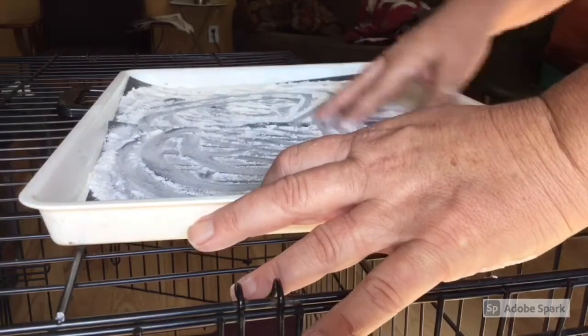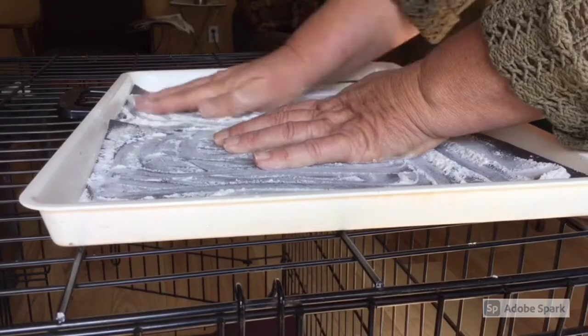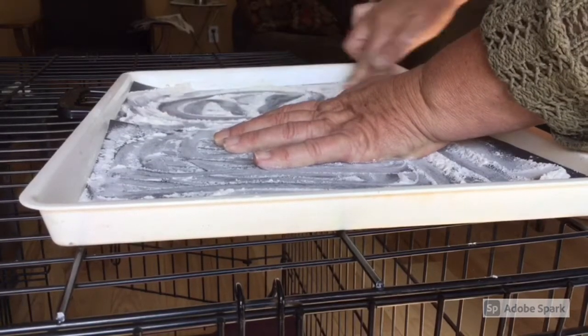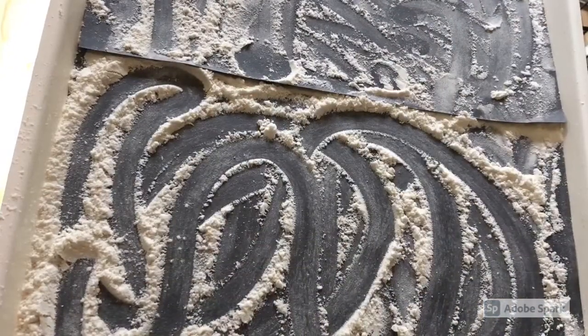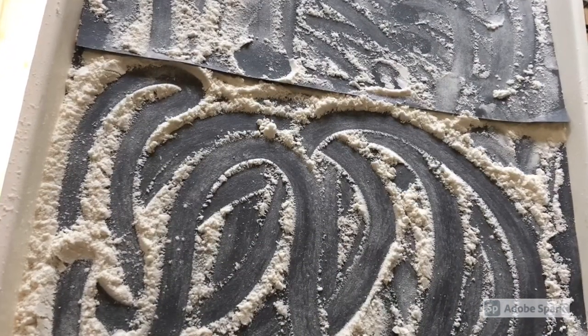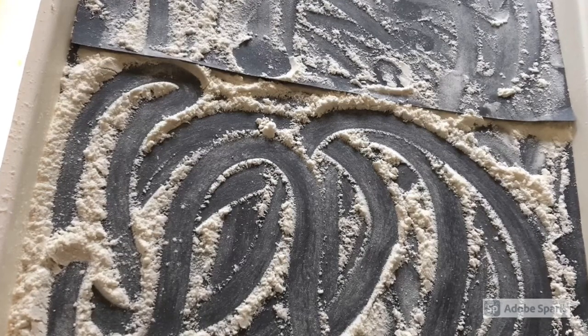It's a good alternative to paint. It's also a great activity for children with low vision because it has a lot of sharp contrast between the black and the white. There's really no finished product here, but here's an example of playing with lines on black paper with flour.